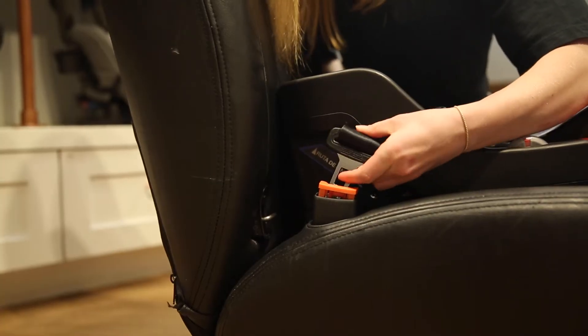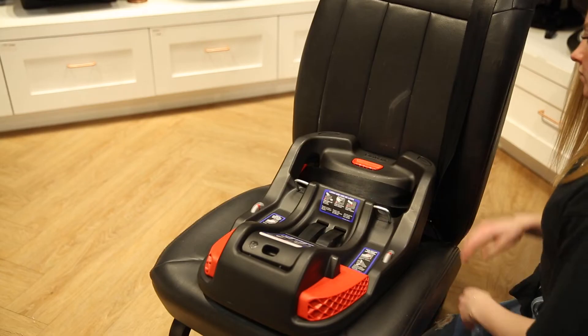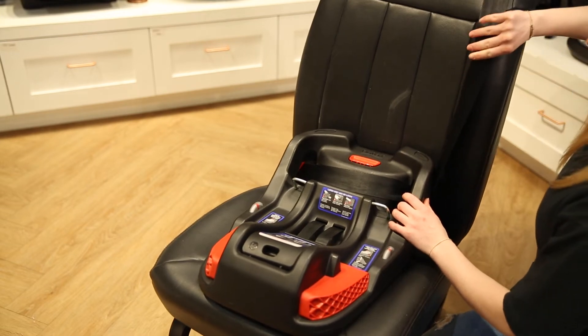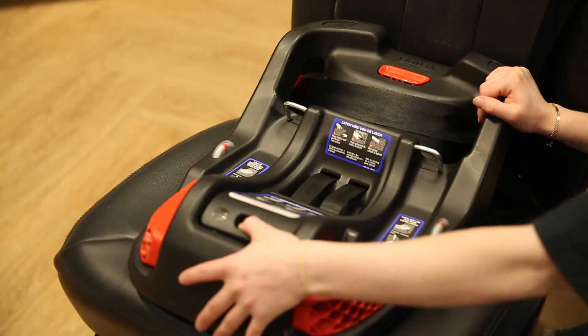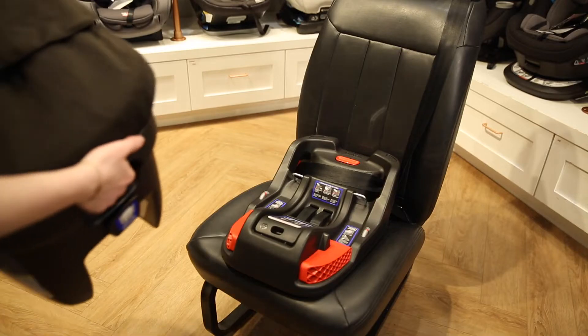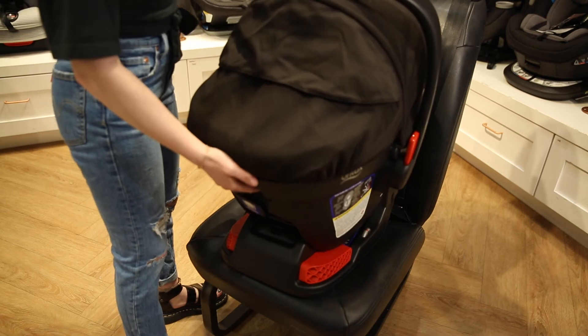Buckle the seat belt. Then, while pushing down on the base, pull up on the vehicle shoulder belt to remove all of the slack. Check for stability — the base should not move more than an inch from the seat. Then you can attach the car seat to the base.